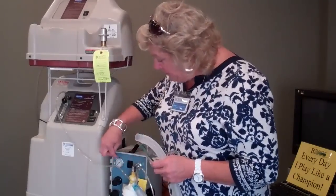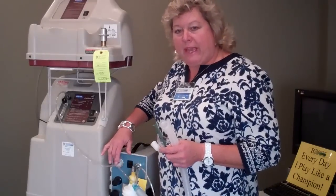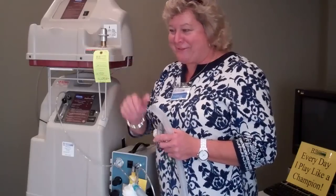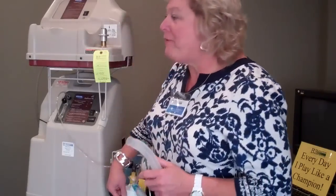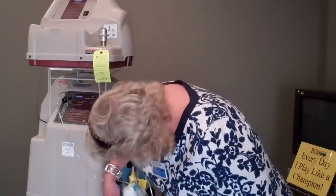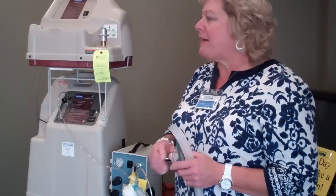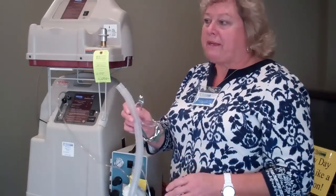Sometimes it could be that the 50 PSI gauge got moved. It could be that the jar's not screwed on good, or the little white stick is not shoved up far enough. Or they don't have water in the bottle, or it's below the minimum — because there's a line that says minimum and maximum on these nebulizer jars. But we do want to see the mist.